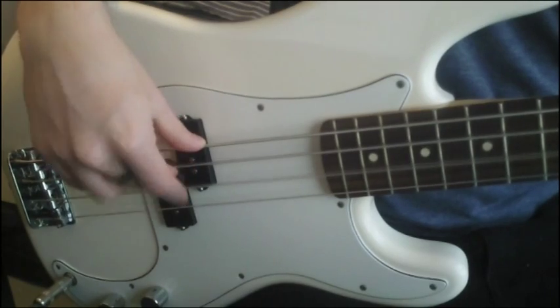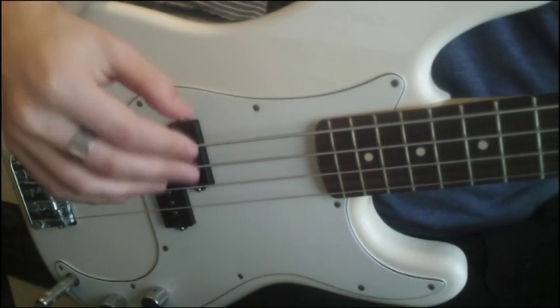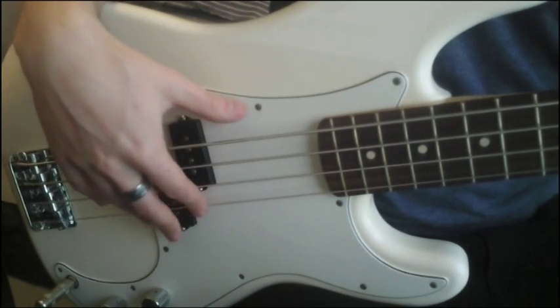Make sure that you're putting equal pressure with both fingers so you've got the same volume between each finger.